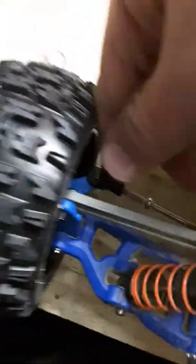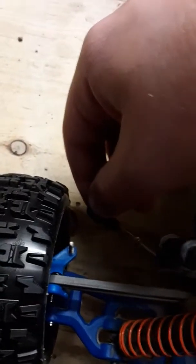What you're going to need to do is loosen one side of the tie rod so that you can take it off, and then you can adjust one of these at a time. You can adjust the outer one by just spinning it.